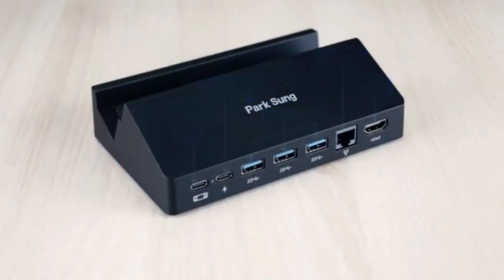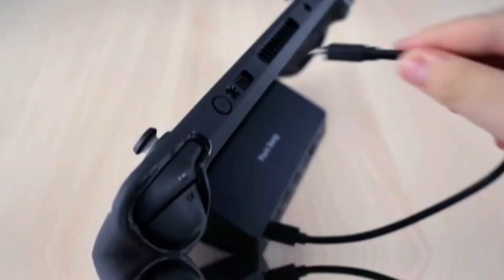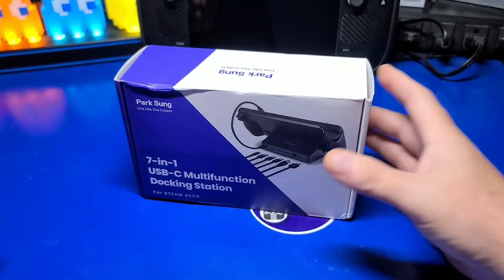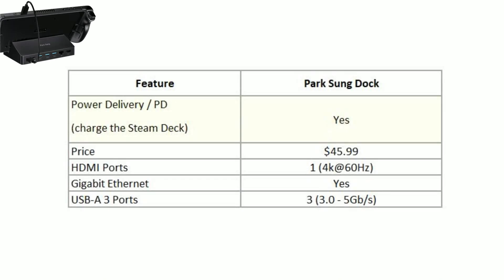There are many options when it comes to docking solutions for your Steam Deck besides the official dock. The one we'll be discussing next was provided for review by Park Sung. We'll put it through the same tests to see if it's worth consideration. This dock includes support for power delivery, though it does not include an extra power adapter. The price is nearly half that of the official Steam Deck dock. It has one HDMI port and no DisplayPort, gigabit ethernet, and three USB 3.0 ports — not 3.1 as seen on the official dock. But the transfer speeds in SteamOS were actually faster with this dock than the official dock.